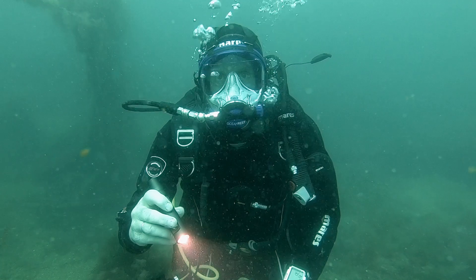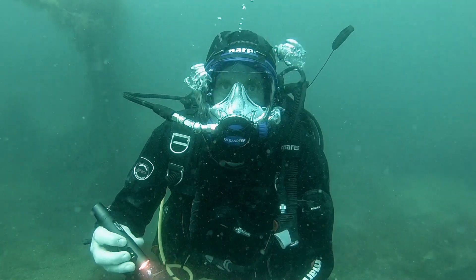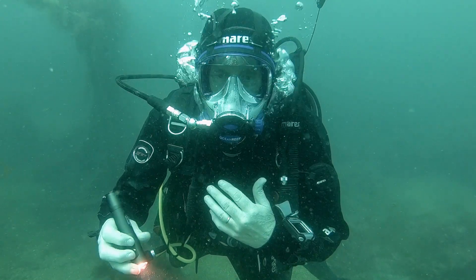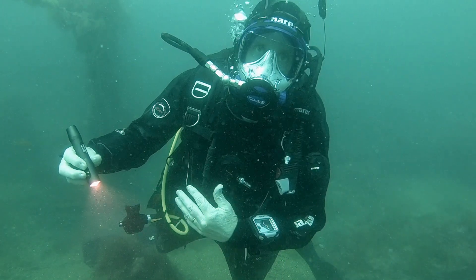I hate being cold underwater — there's no fun in it at all. So even if you have a good dry suit, unless you have a good layer underneath, you will get cold.